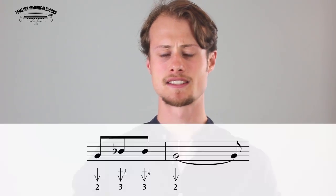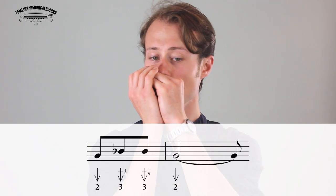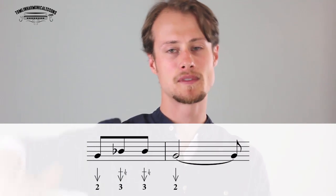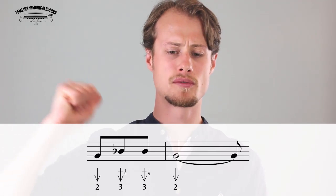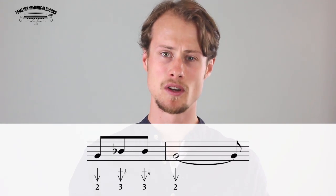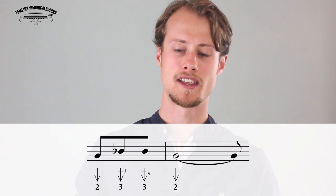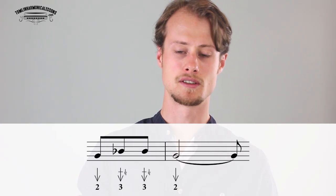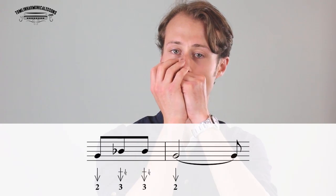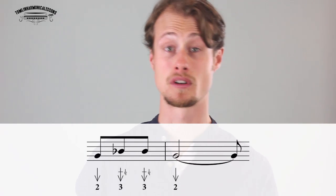Then we have a nice little in-between phrase — it's not a lick, just a little bit of filler. That's two draw, three draw, three draw, two draw. The first three notes are eighth notes, so they last for half a beat, and they start just after beat three. Then you hold that two draw for two and a half beats.